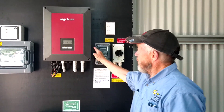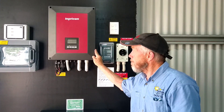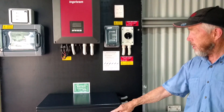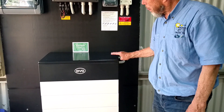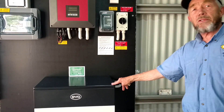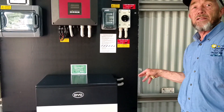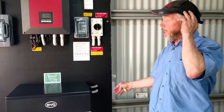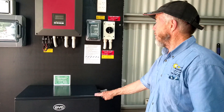In here you've got a 15-kilowatt DC charge controller which charges the BYD battery. This particular battery is 6 kilowatt-hours, but it can be expanded — probably up to 12, 18, and up to 30 kilowatt-hours in total. So this is a 6 kilowatt-hour battery just to start with.